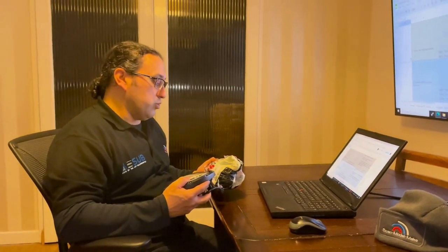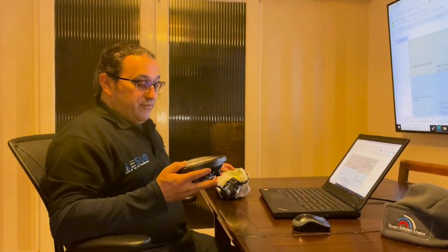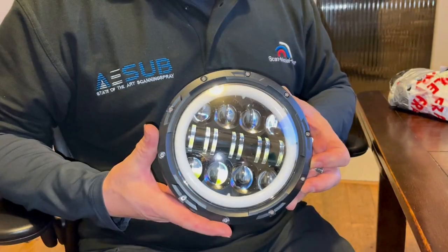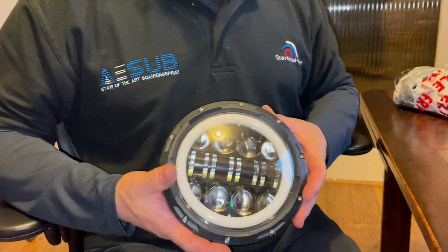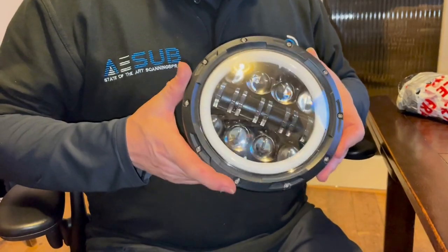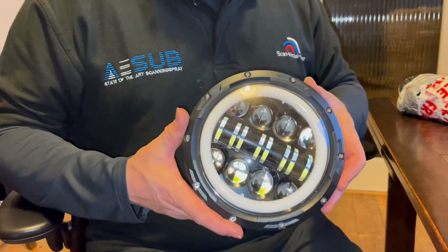After we've scanned the car and the two rear quarters, we're going to start working on some of the smaller items. The first one is the LED headlamp unit that we're planning on using — we're going to be using four of these within the assembly on the front of the car. We don't have a CAD model of this, but in order to create the mounting plate, we're going to scan the light unit and then use that in the design of the mounting plate.